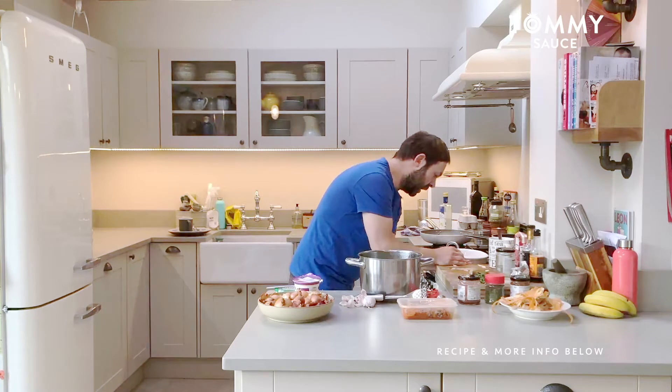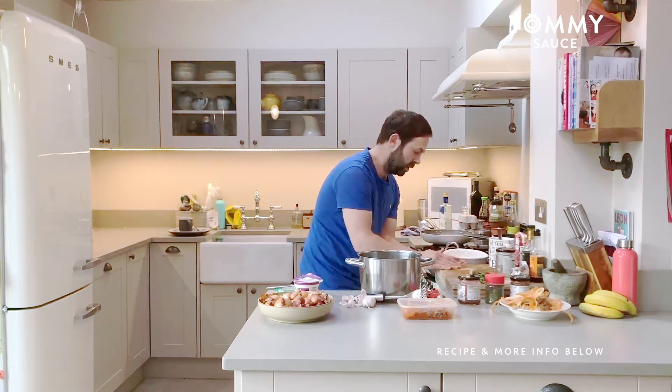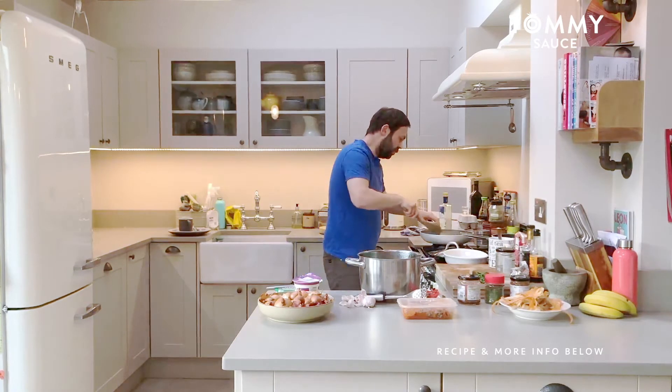In goes the onions into the pan — it's actually a couple of shallots, small shallots, with two cloves of garlic. Just give that a little whiz round.